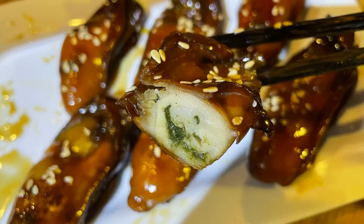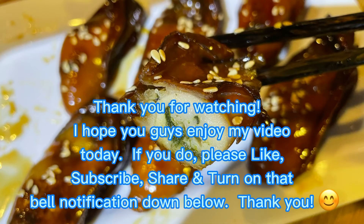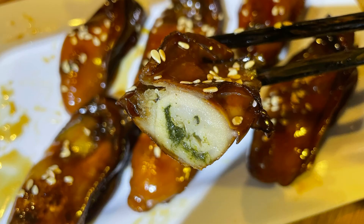Thank you for watching guys. I hope you guys enjoyed my video today. If you did, please like, subscribe, share, and turn on that bell notification down below. Thank you. See you next time. Bye!